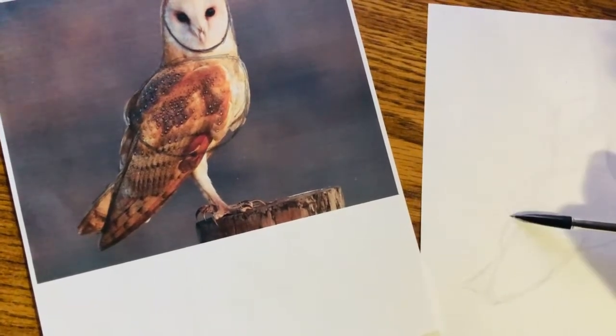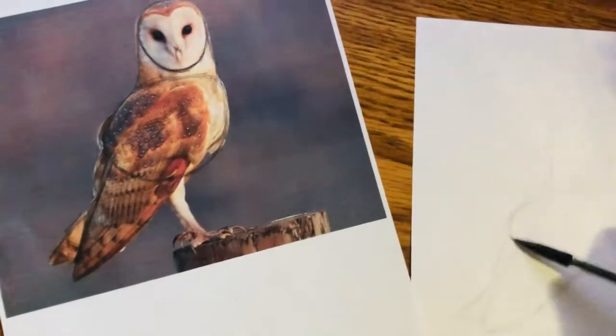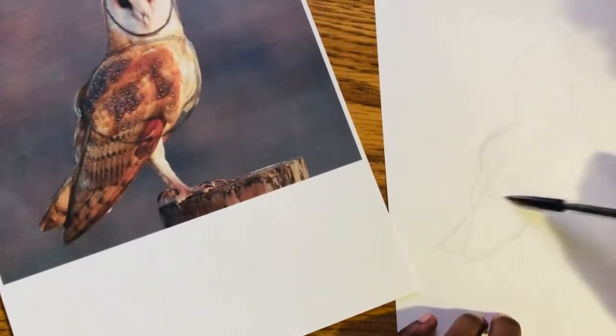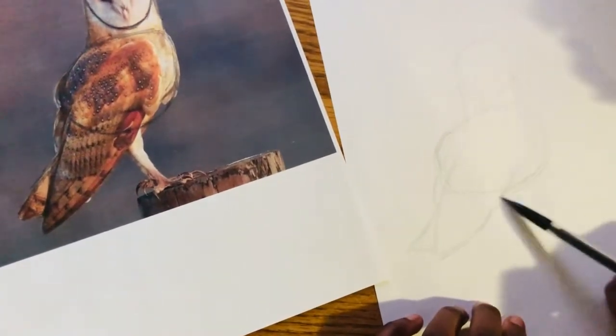So I'm just working on the other side of the wings. As you can see, the head was a circle, the body was an oval, and the wings were a triangle.